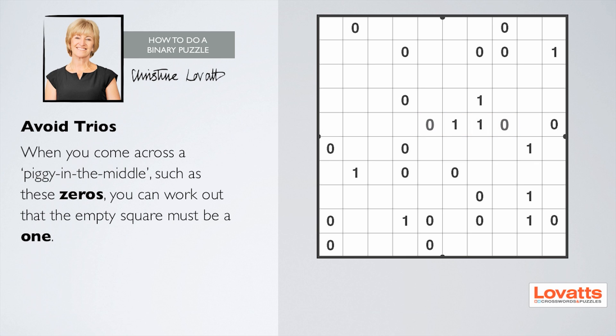You need to avoid trios. When you come across a piggy in the middle, such as these zeros, you can work out that the empty square must be a one.